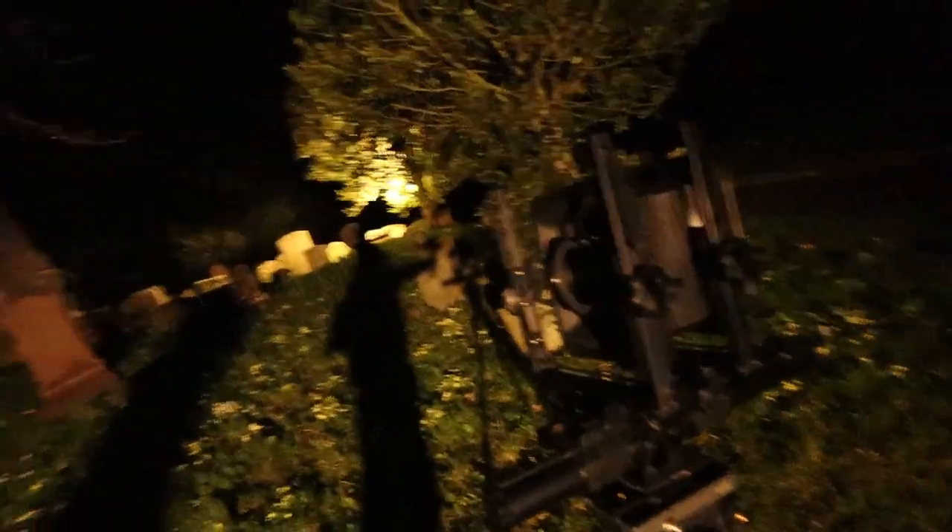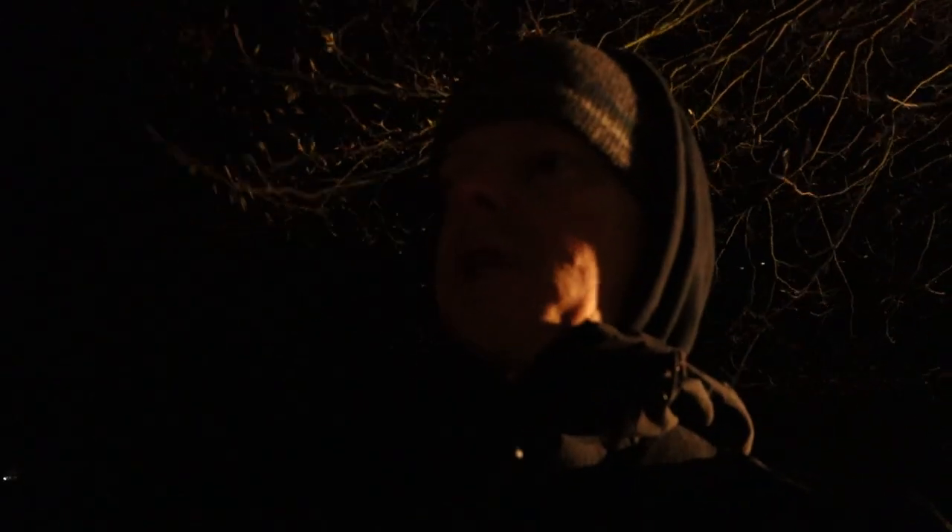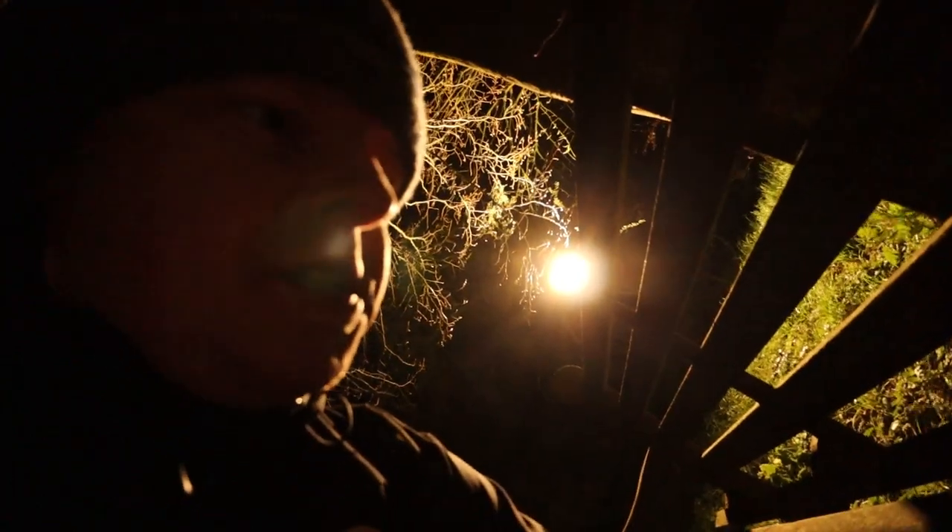I've plonked the camera down here for the first shot, essentially looking at this area with a bit of the trees in it as well. The meter reads ten seconds at f/5.6 — not too bad at all for a nice shot. So we're going with that: ten seconds measured is eighteen seconds with reciprocity compensation, so an eighteen-second exposure.